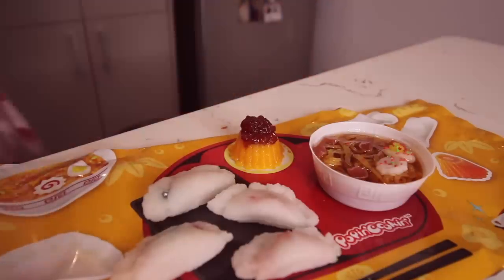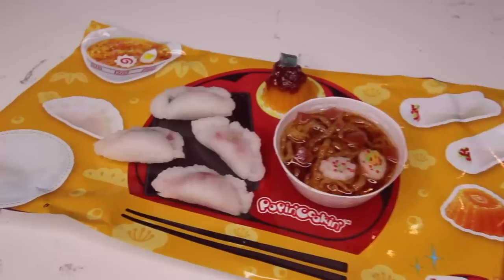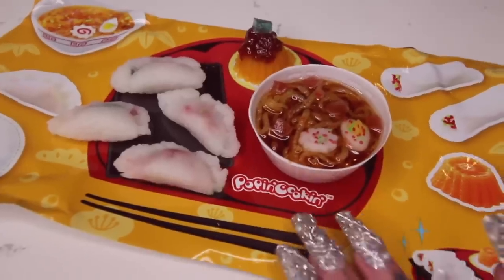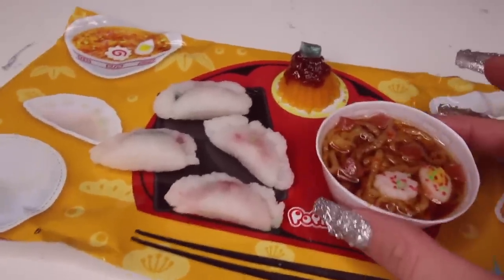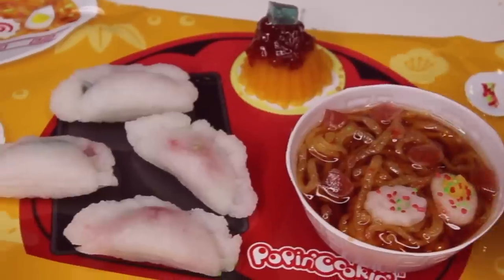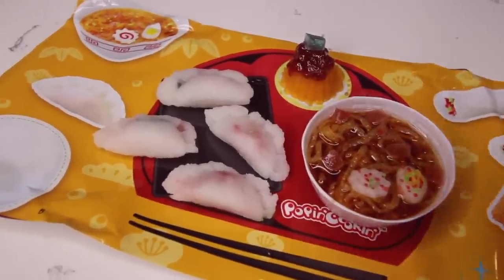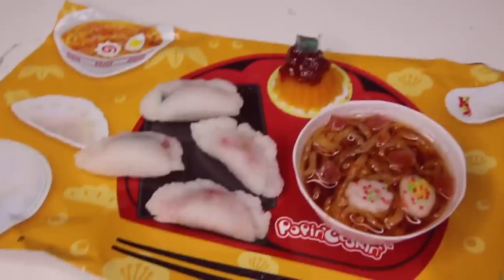I feel like I should put something on top. Hold up. Oh my god. I'm actually obsessed with this. Like I can't even stop looking at it. Like this is just such a beautiful creation that I made — infused or not. This is art. I genuinely feel fulfilled in this moment. Like I feel like I did something major right here.